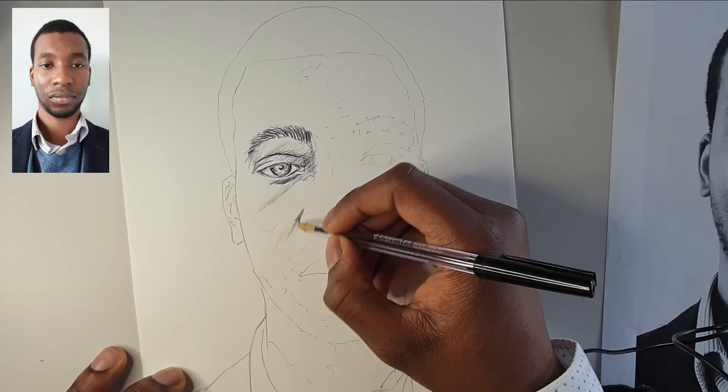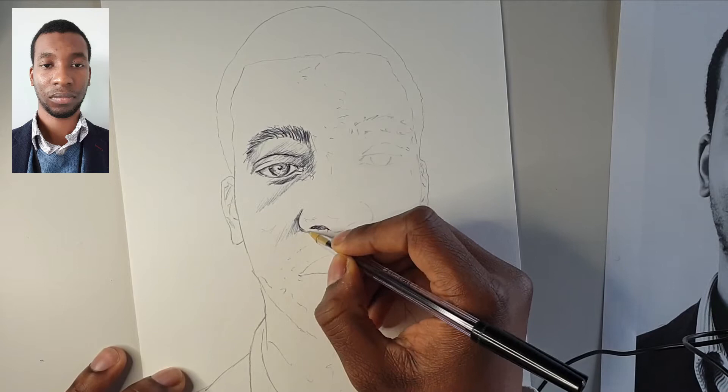Build up those tones using a combination of cross hatching and straight line marks. We're not shading like a pencil — we want those marks to show. We want that energy to come through.